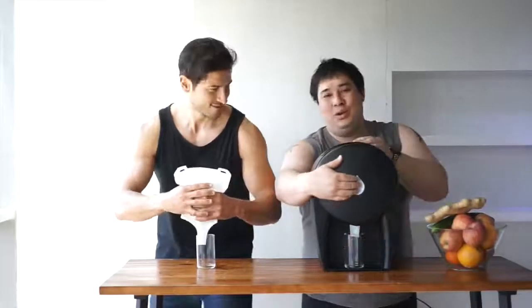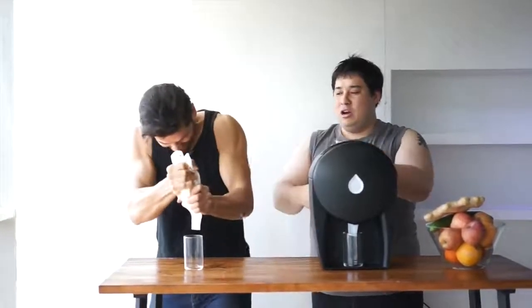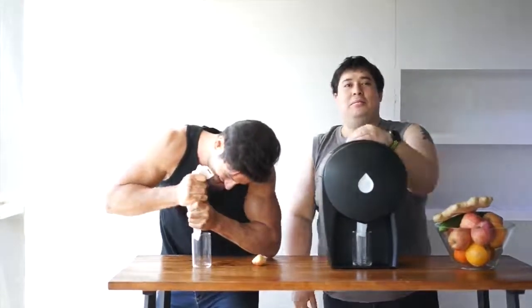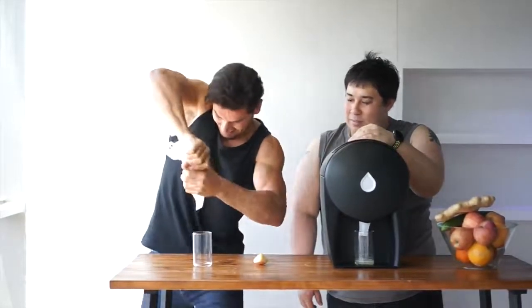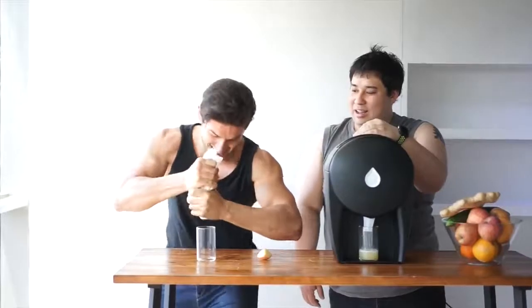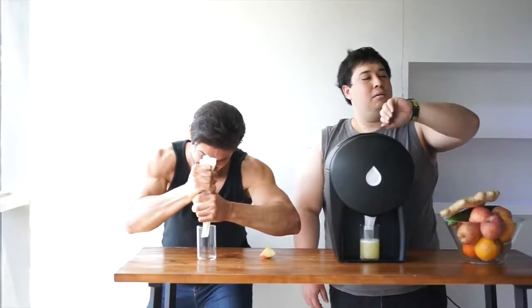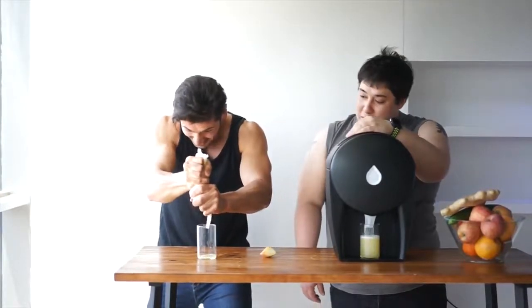Ready, Sam? Let's go. Try harder. A little bit easier. Anything? Not yet. Not even a drop. Nothing? Nothing. Come on. Yes. Not bad.